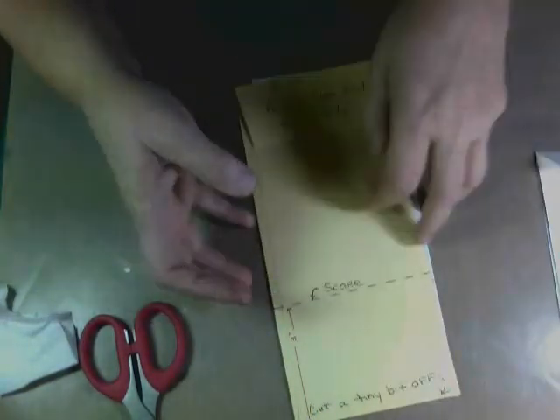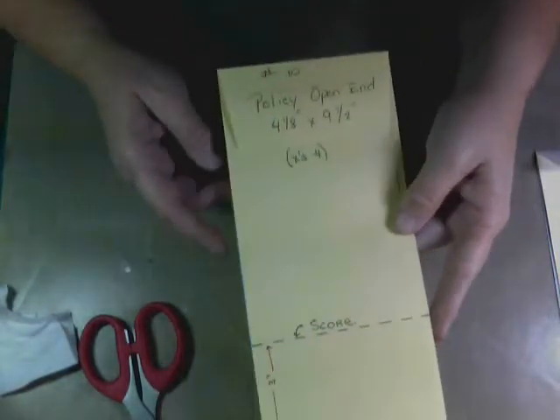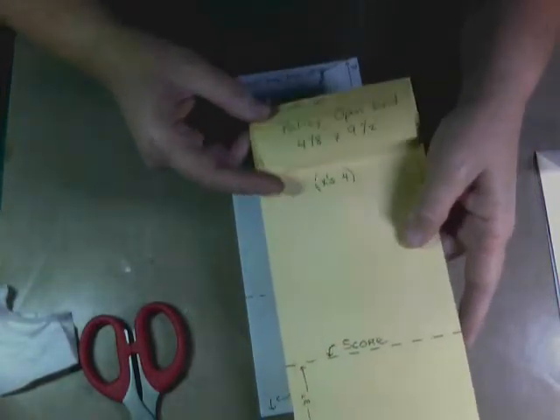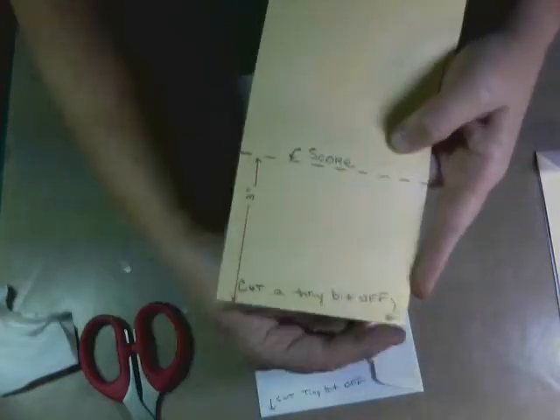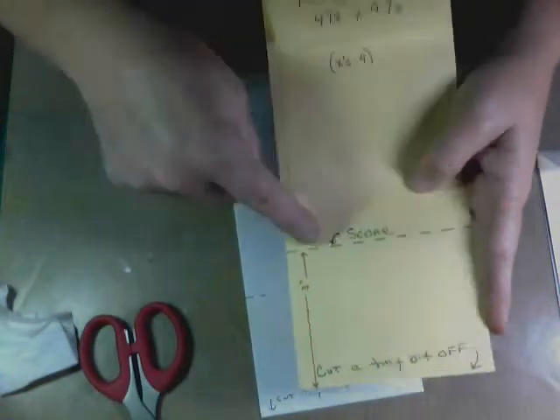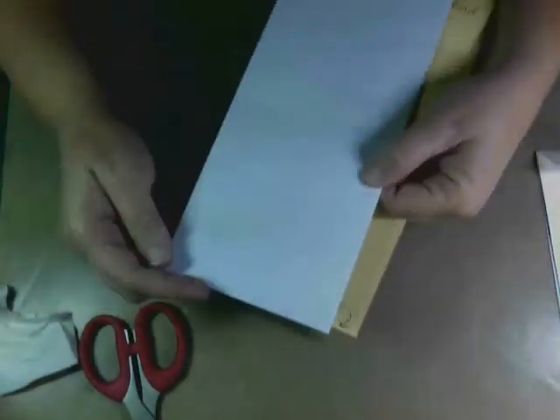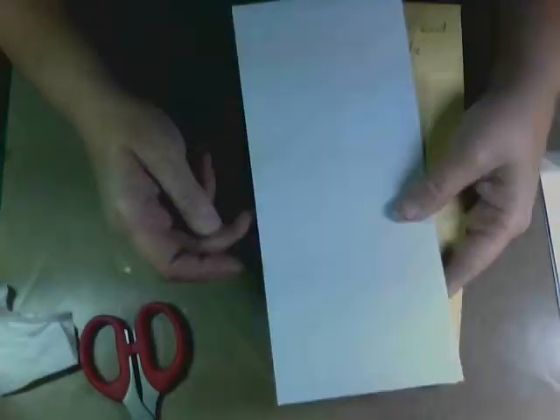The next size up is your open-end policy envelopes, four and eight by nine and a half — these are also a size number ten. Leave the end with the flap alone, cut a tiny bit off the edge of the bottom, and from the bottom up score at three inches. If you don't have the open-end policy, use a regular number ten: cut a sliver off each end, then score up three inches. You'll need four of these.